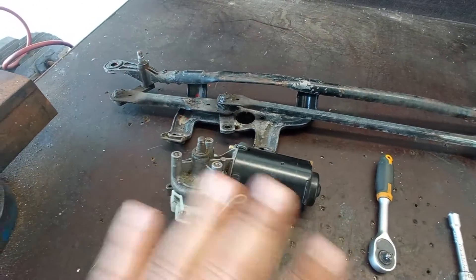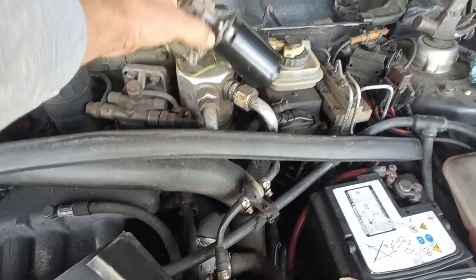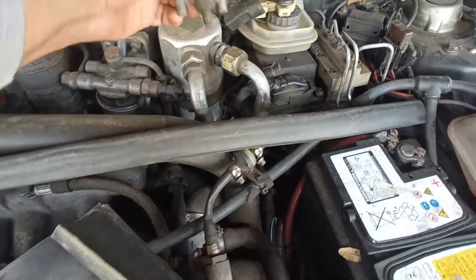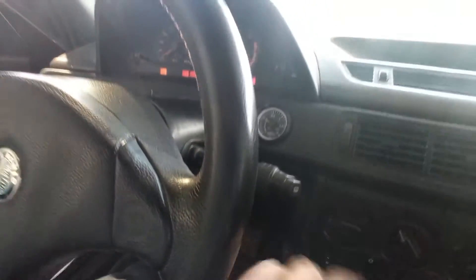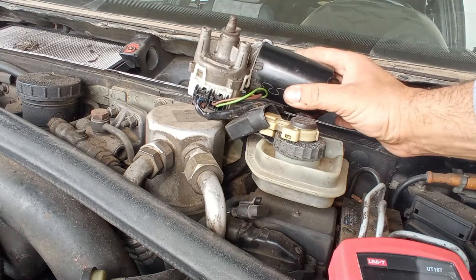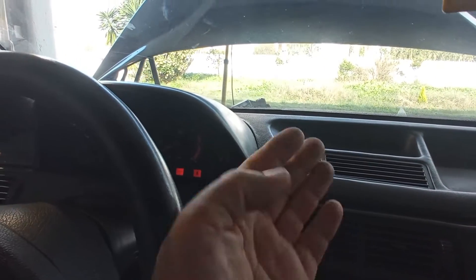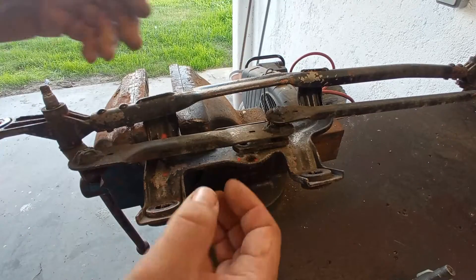This is the procedure to assemble everything as it should be done - this will work for all cars. The first thing you want to do is assemble the motor onto the wiring and make sure it is stopped at the stop position. Turn on the ignition, do just one pass, and you can hear and feel the motor stop on its own. Now this is the perfect time to disconnect the motor and start the assembly procedure.